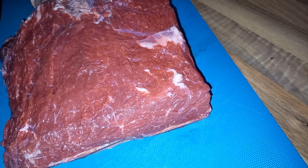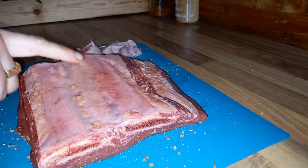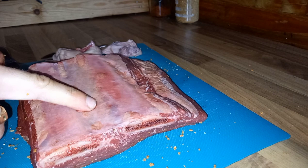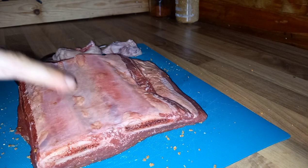Before I put some rubs on, I want to talk about the membrane on the bottom. On pork ribs we always take the membrane off because it becomes quite tough, but on beef ribs if you take the membrane off and cook them nice and slowly they tend to fall apart. So we're going to keep that membrane on — it's what's going to help hold everything together.